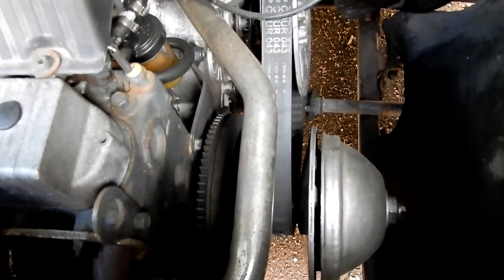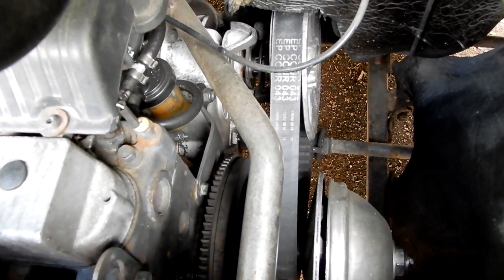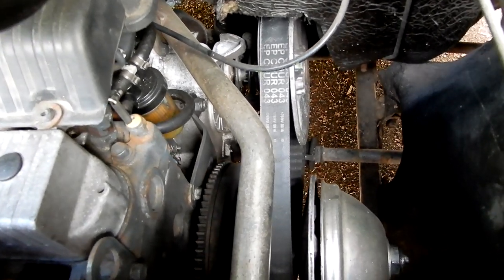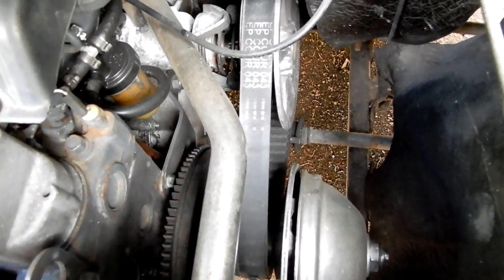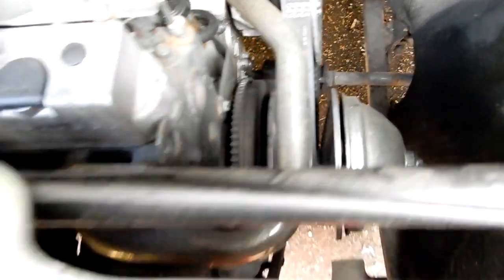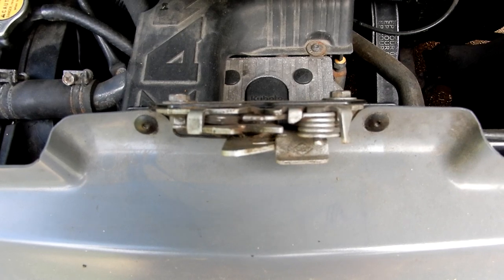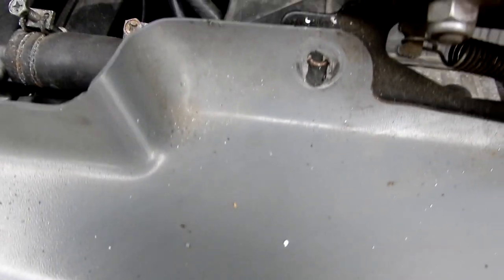That all needs a good clean, so taking the bumper off is a good advantage — I can pressure hose the chassis and perhaps give it a bit of a coat of paint at the same time. So we'll start with the de-riveting.